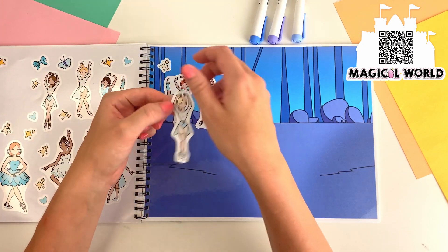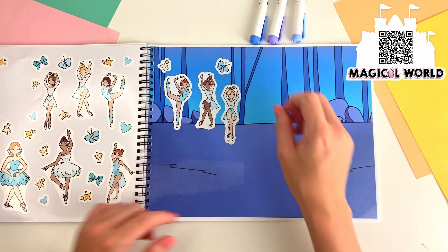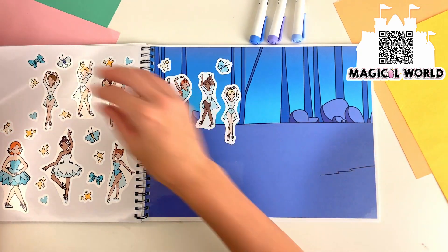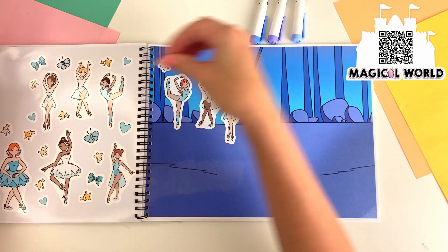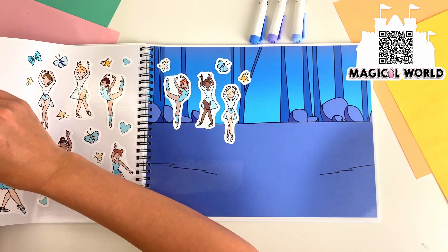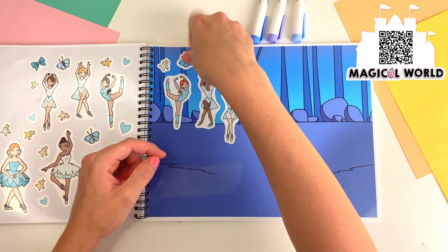There's a ballerina dancing over here. Let's put some more sparkles here. If you want to follow along, check for the link below.